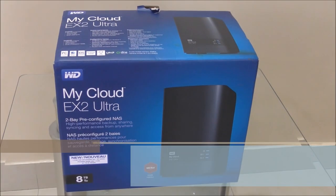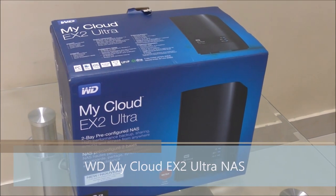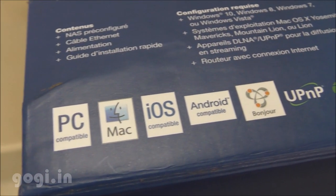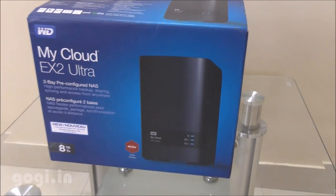Hello everyone, I'm Kogi from Kogi.in and you're watching this review of Western Digital MyCloud EX2 Ultra NAS. NAS stands for Network Attached Storage. In simple terms, you can also call this your personal cloud storage. You can keep this device at your home or office, connected to your primary router.